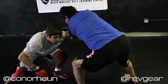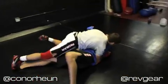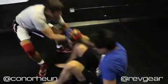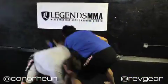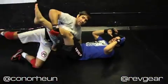Knee drive, penetration, finish. Again we start to pummel — as he pushes in I drag and finish. That was your Rev Gear Technique of the Week.